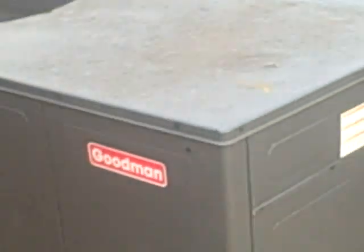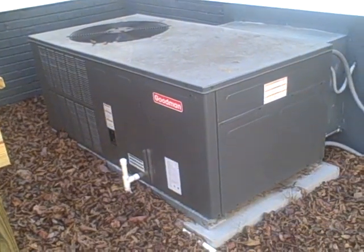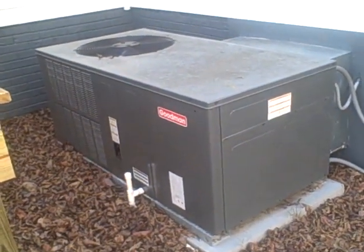Hello, this is Preston Sandlin with Helmand's Fixer Carolina, and today we're going to talk about how do you tell the size and year of an AC system.